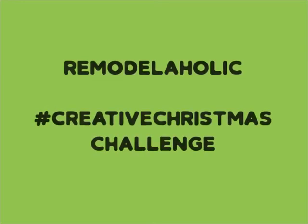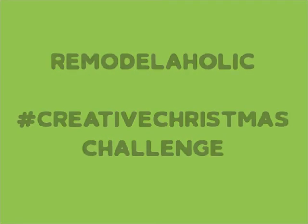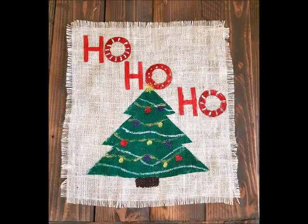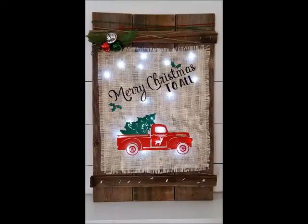Hi friends! I have a do-it-yourself decor project for you today that is part of the Creative Christmas Challenge hosted by Remodelaholic. I will be showing you how to paint on burlap with everyday craft supplies. We will be making a Christmas burlap sign that is going to be mounted on a fence frame. To see the full tutorial of how to make the fence frame, go to my blog at leafoffaithcrafting.com.